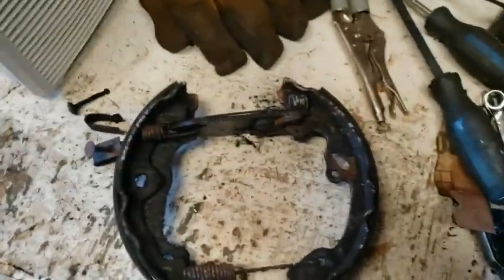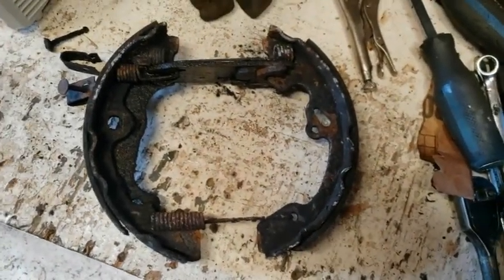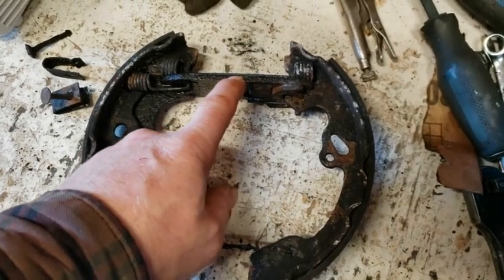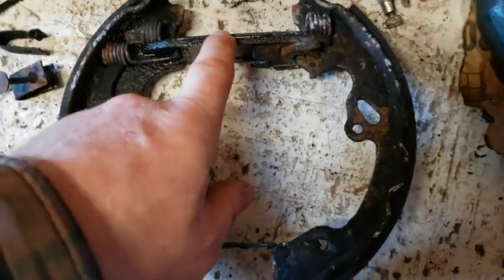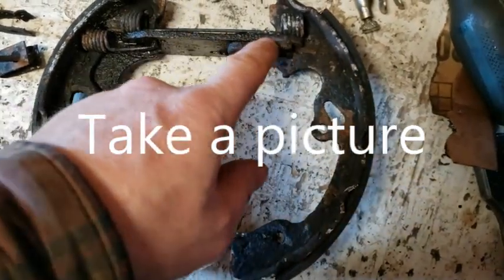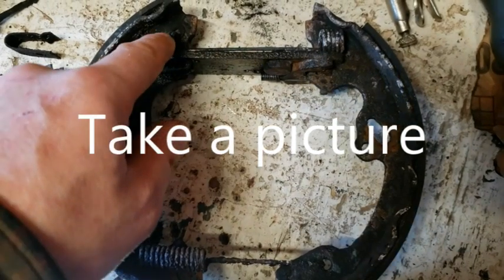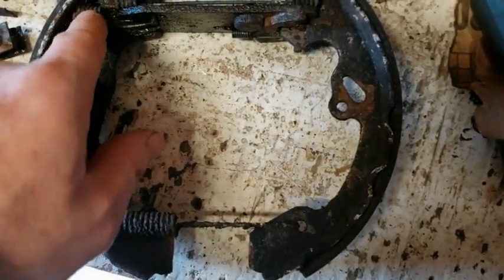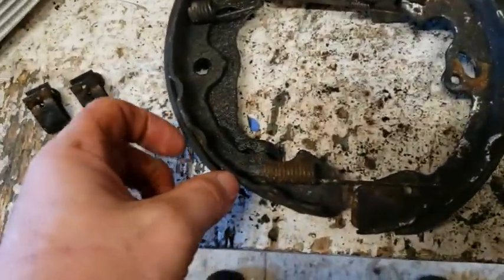Well folks, what might turn out to be just replacing a piece of brake line turns into this. Since I've had this open, I figured the adjuster is all kaput — it's not working. So I'm going to have to take this apart and fix it. What you do is take off this spring and this spring — for this particular thing that's all you need to do. You could take this off if you wanted, but just remember where they go.